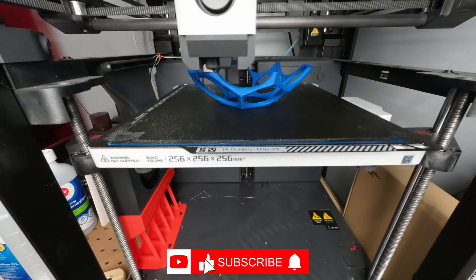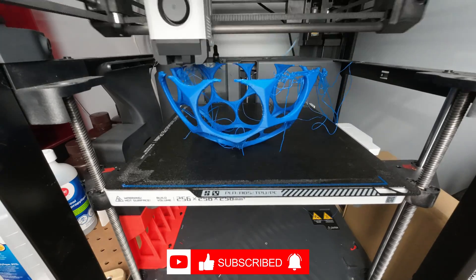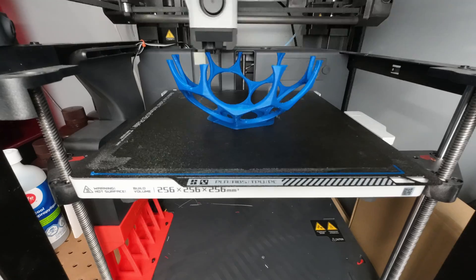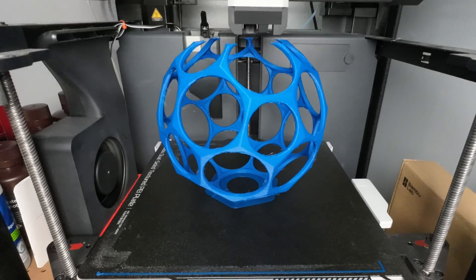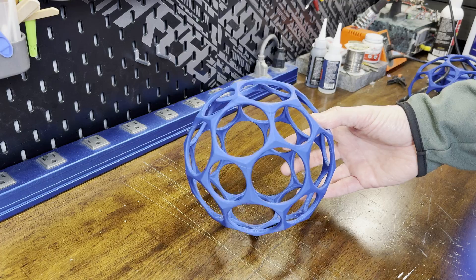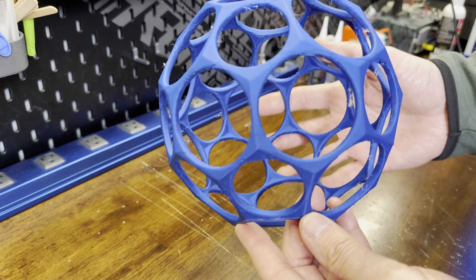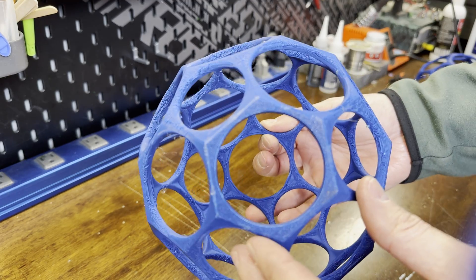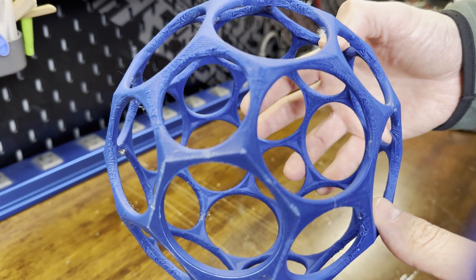I decided to try to print it in PLA first to see if it would work. The print was looking good until it broke free from the build plate, so I added a brim and tried again. The print was set to 0.3 layer height, three perimeters, and about 10% infill — taking about three hours. The print completed fine and turned out pretty good; the overhangs were a little rough but overall okay. So I moved on to TPU with the same settings except 100% infill to make it solid, which would take about nine hours.